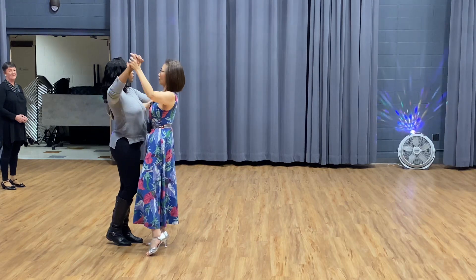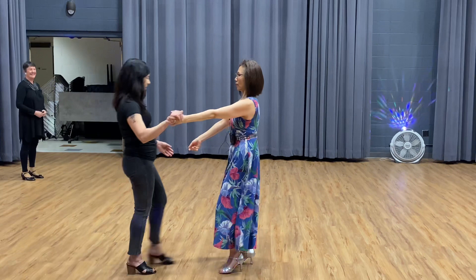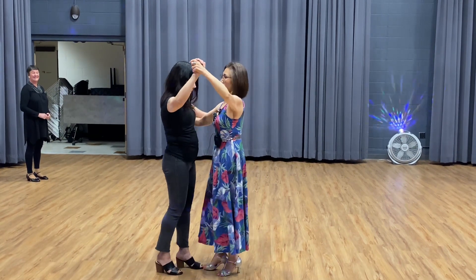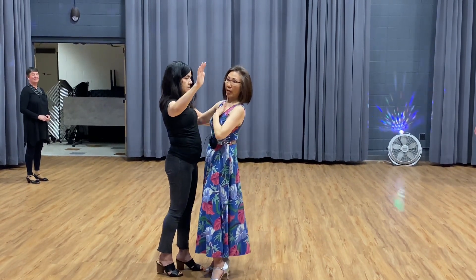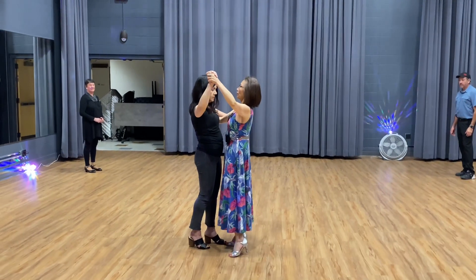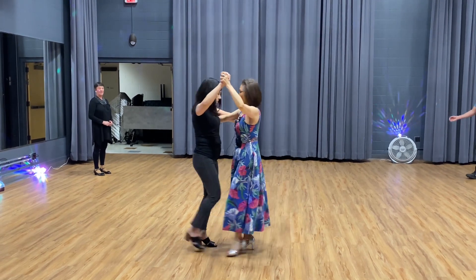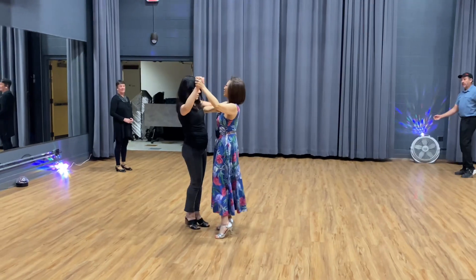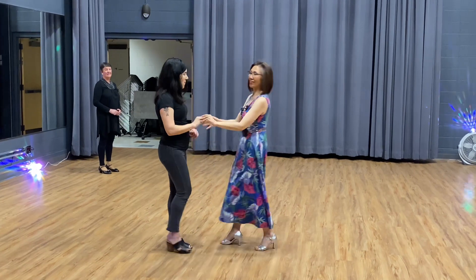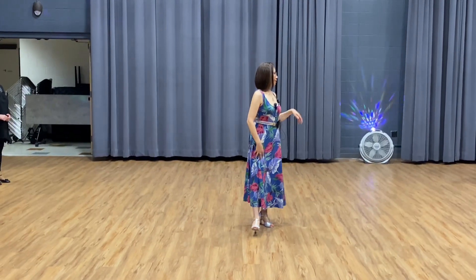Beautiful, very good! Try this. Very good. Okay, so here, try again. Hold here and make sure the body top doesn't go forward — let's turn back. Okay, let's turn back. Okay, here we go. One, to turn over there, two, three, four, five, six, seven, eight. Understand, right? Good.